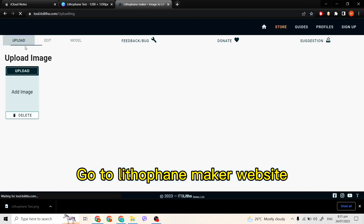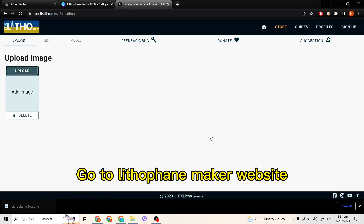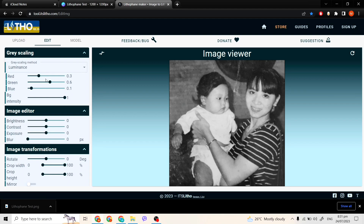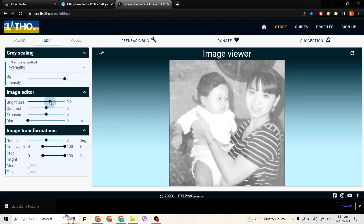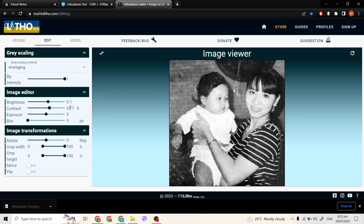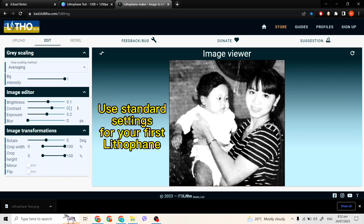After preparing our photo, we then go to this website — it's called itslitho.com. It's a free online tool that we can use to create our very own 3D printed lithophane. We upload our image, and you can choose to play around with the settings like I did, but it's perfectly fine to just use the standard average settings.